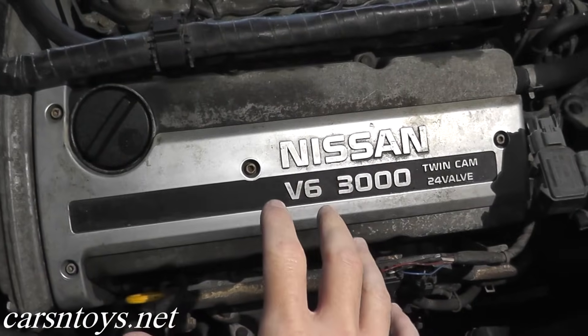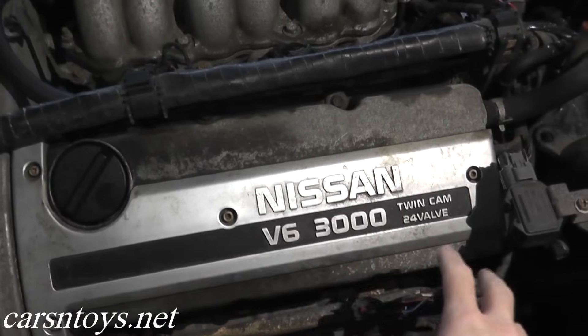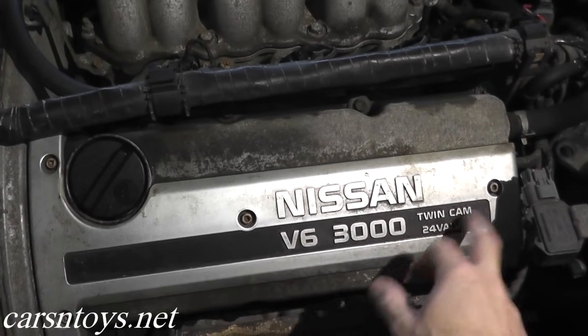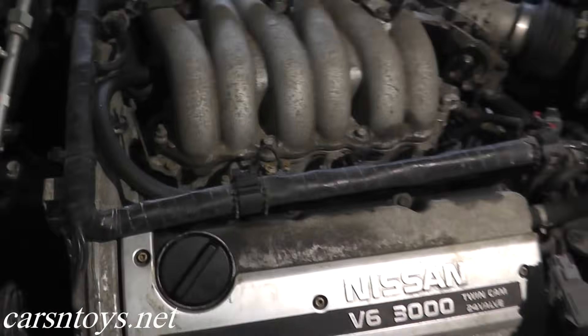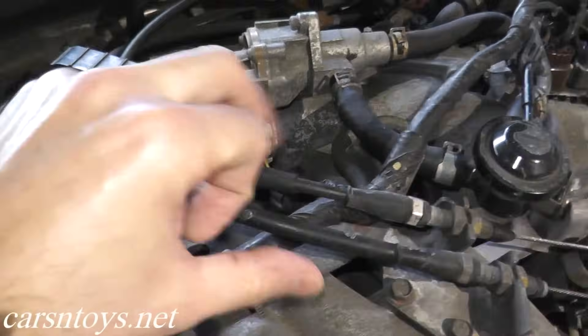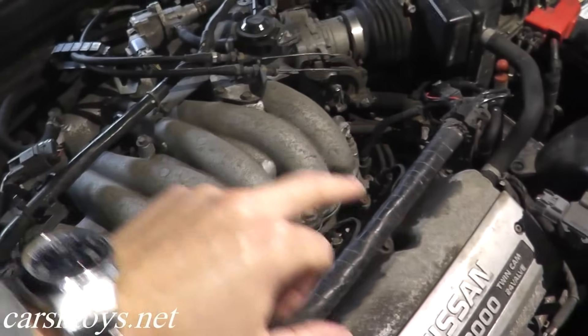The first step is finding the ignition coils on your vehicle. In this case we have three ignition coils under this cover — cylinders two, four, and six under the front cover, and then in the back we have cylinders one, three, and five. So one, two, three, four, five, six.